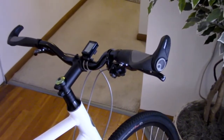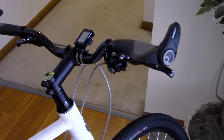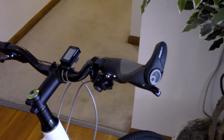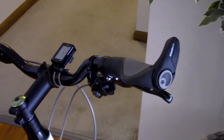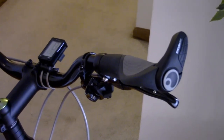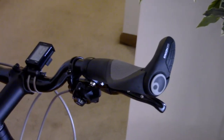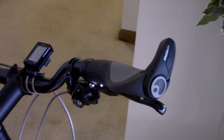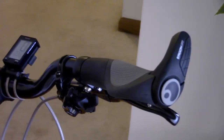The bike comes with ergonomic Kraton grips with bar ends. I had an issue with one of the grips not tightening properly — I let them know and they sent me a new one within a few days. In fact, they sent me better ones: Ergon GP2s, and these are just awesome.